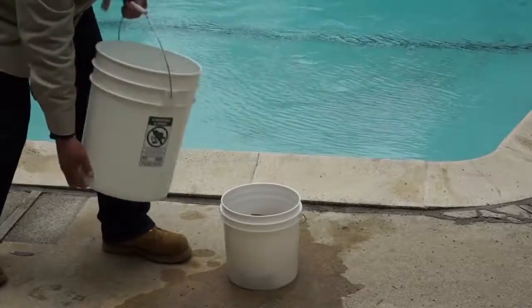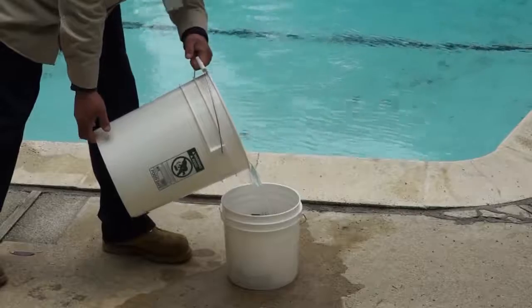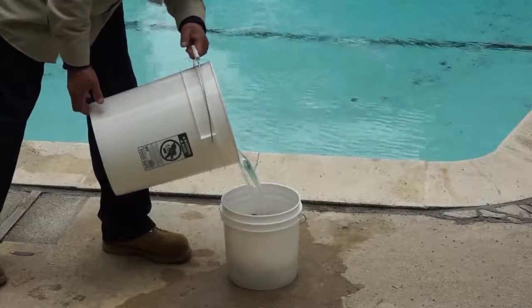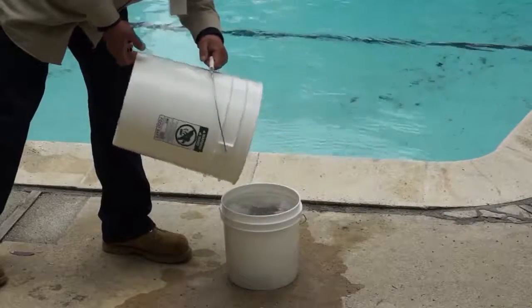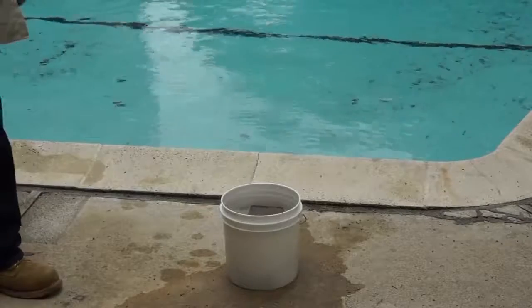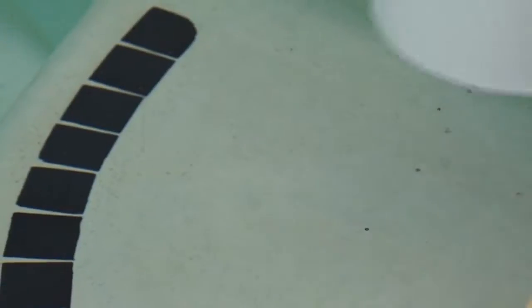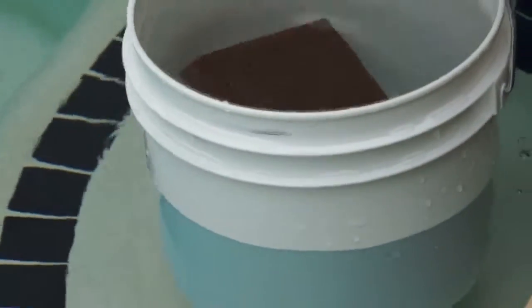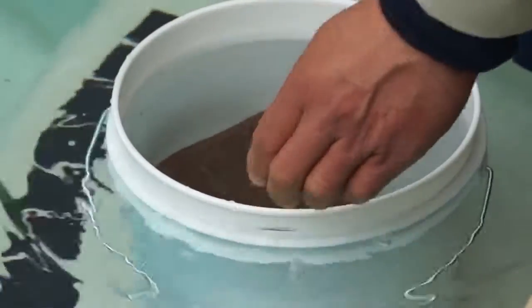To do a bucket test, bring the water in the pool to its normal level. Then fill an empty bucket with pool water to about one inch from the top. You may need to put a few bricks or rocks in the bucket to keep it from floating away. Filling it near the top will ensure that air movement over the surface of the bucket is similar to that of the pool. Place the bucket on the first or second step of the pool, so the water temperature in the bucket and the pool is similar.